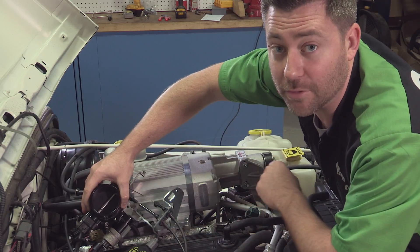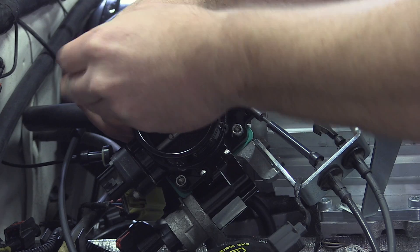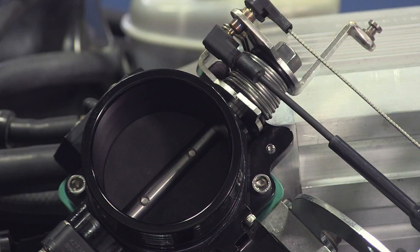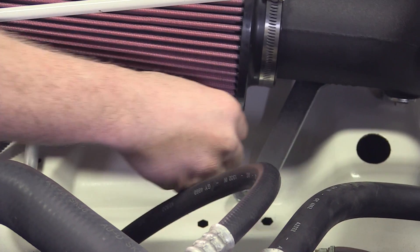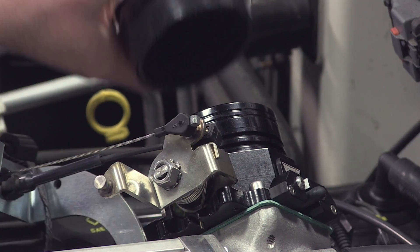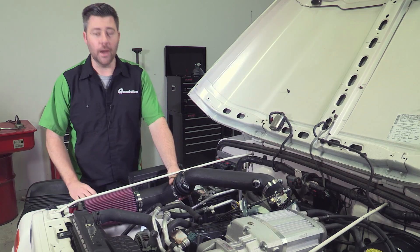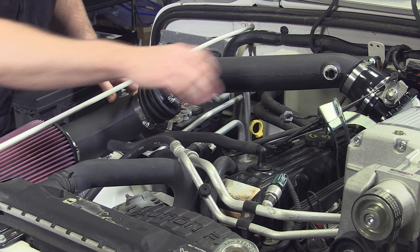With the new bracket, now we have the clearance we need to go ahead and get our throttle body mounted up. Now that we've got those clamps tightened up, we only have a few things left to get the install of our air intake buttoned up. Namely, we need to go ahead and get our vent tube for our valve cover connected.